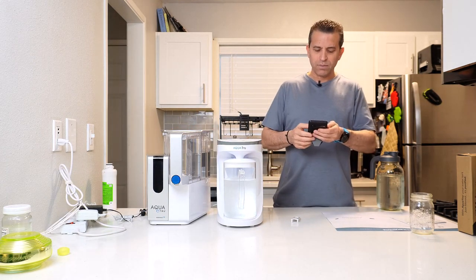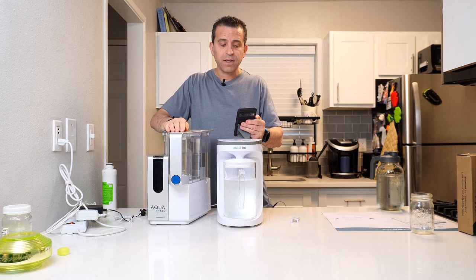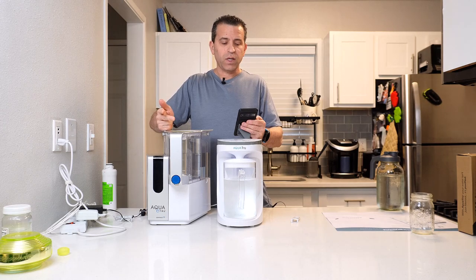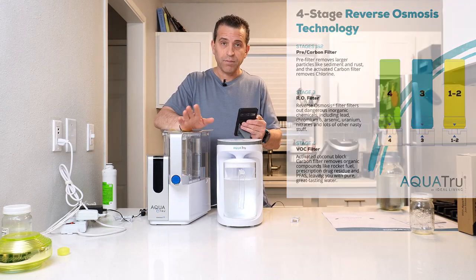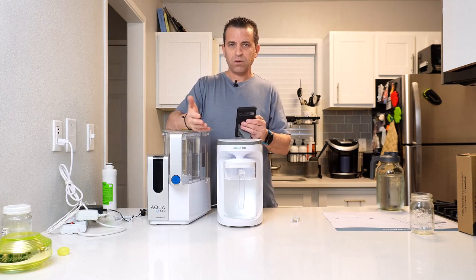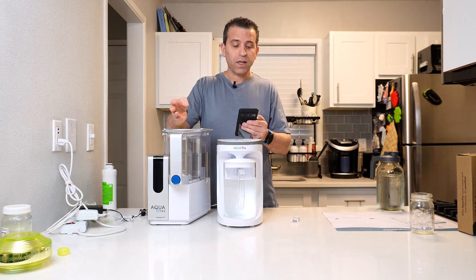Let's talk about the systems. They're both a four-stage filtration system. AquaTrue's patented ultra reverse osmosis technology is certified to remove contaminants including lead, chlorine, fluoride, nitrates, and more. It's got a pre and carbon filter, then the reverse osmosis filter, and then the VOC carbon filter with and without minerals. It is also certified to NSF standards to remove contaminants including lead, arsenic, PFAs, fluoride, chlorine, nitrates, and many more.